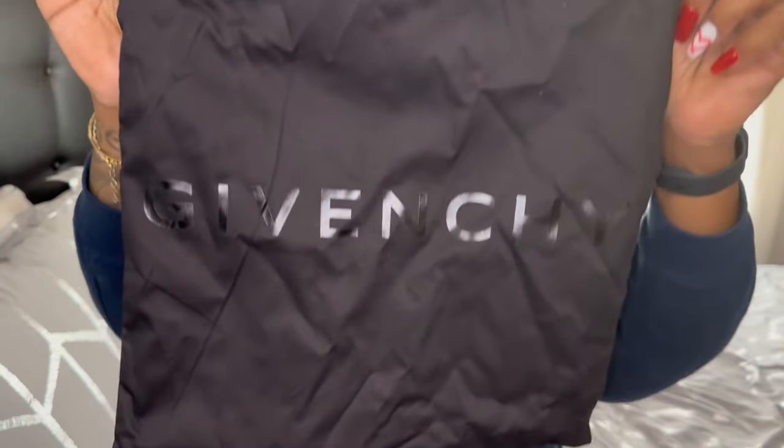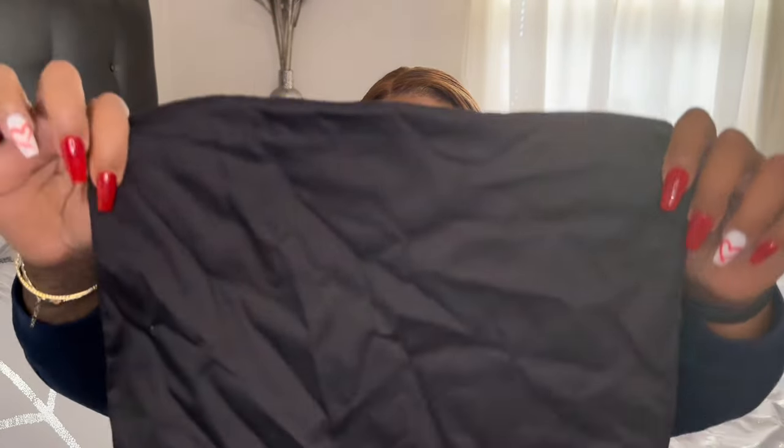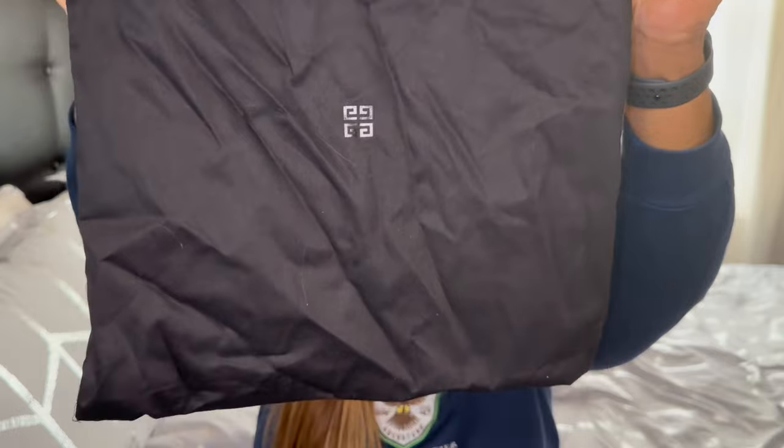I'm gonna turn it around because it has the symbol in the back — can you see it? It's black. Also, the shoes came with a booklet that shows you how to care for your heels. Let me turn it around in the back.